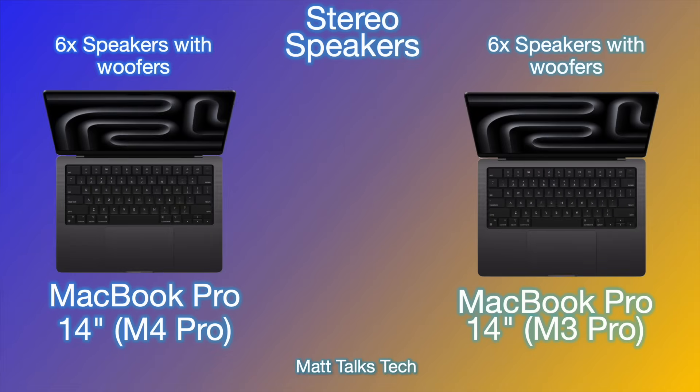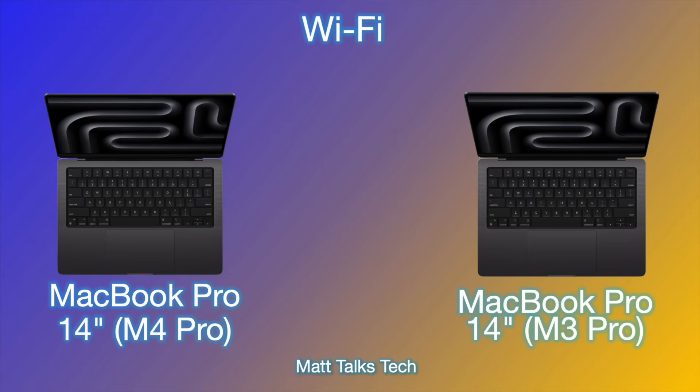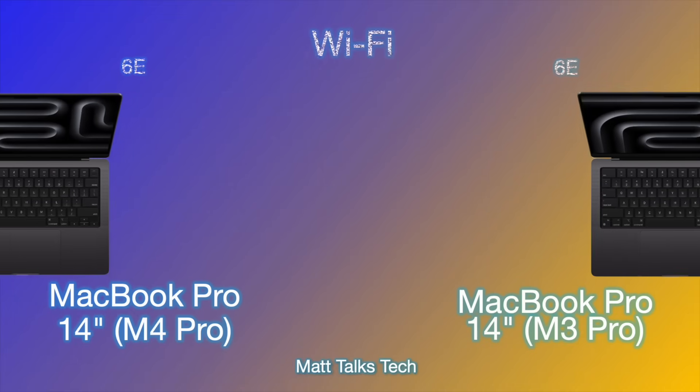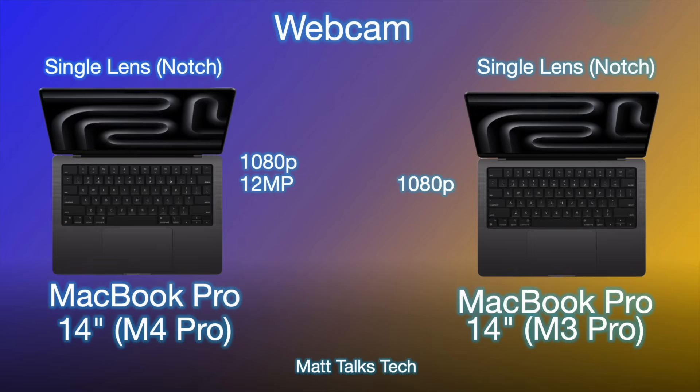Both MacBook Pros feature the same six-speaker stereo system with woofers, offering some of the best laptop speakers available. For Wi-Fi, it's a bit disappointing — we didn't get Wi-Fi 7 on the new Macs this time. Both machines have Wi-Fi 6E.